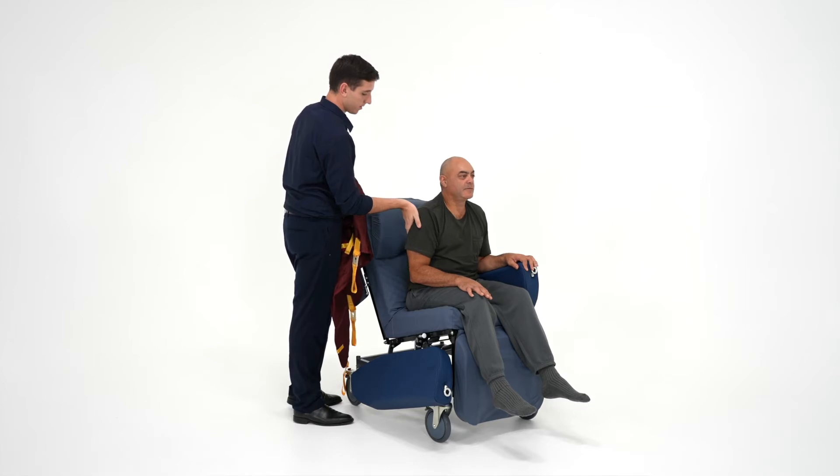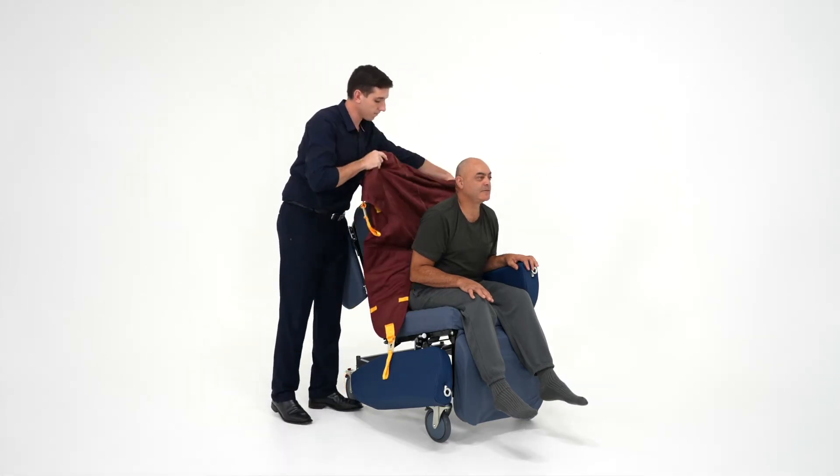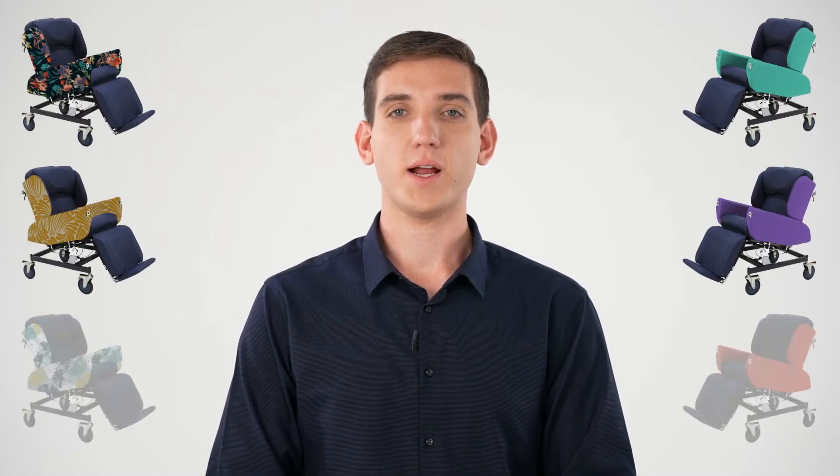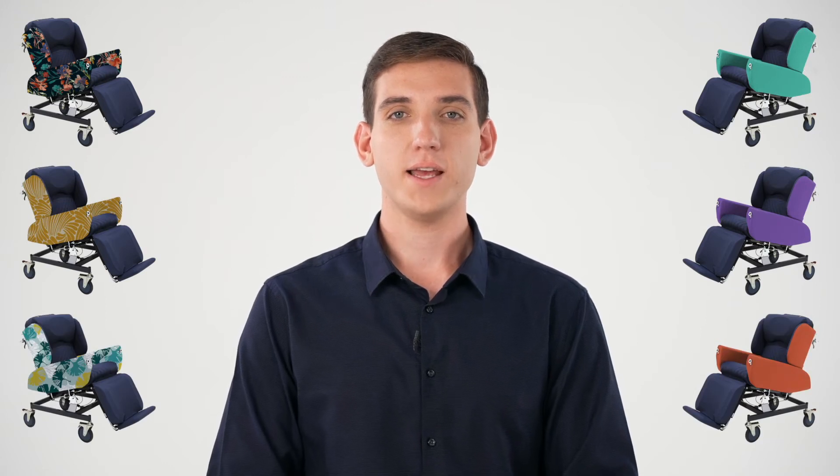From here the chair can be positioned closer to the bed for safer, quicker and more compact transfers. This also allows putting a sling onto the user much easier. Another great thing about the armrests and the wings is that they come in a different range of styles and colours, so you can pick a design to suit your environment.